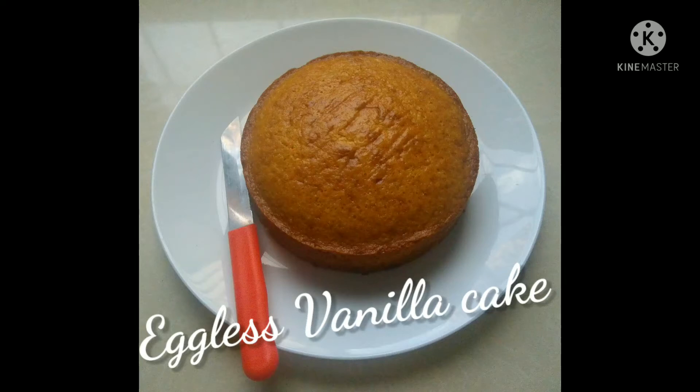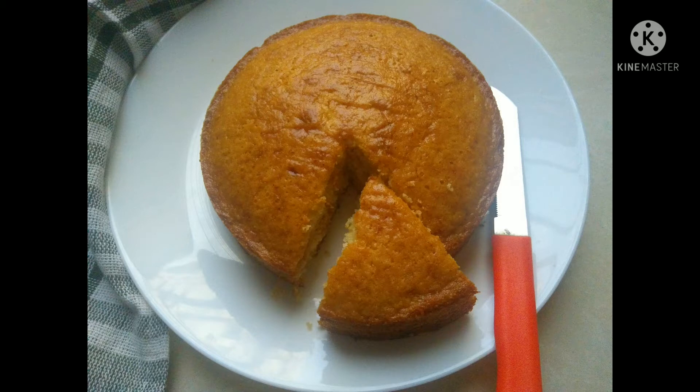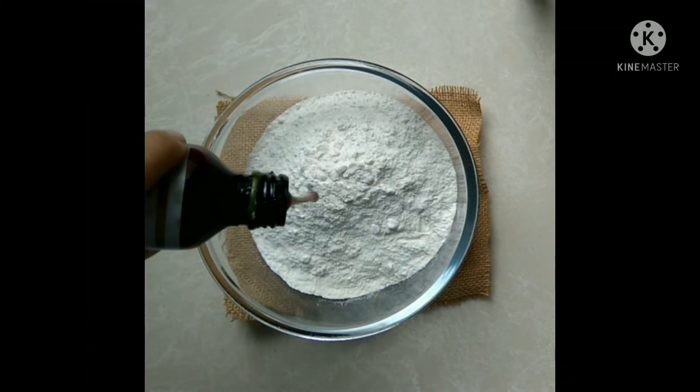Hello friends, I have posted a video on vanilla and chocolate premix. Now let us make a vanilla cake from it. The detailed recipe is in the description box. Now let's start making the cake from it — take a bowl and add the vanilla premix to it.